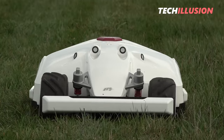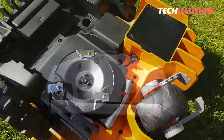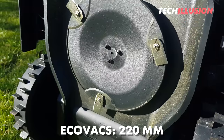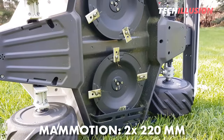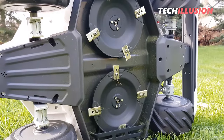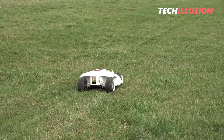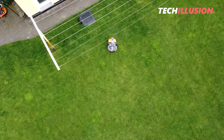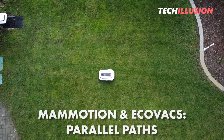Regarding the cutting width, all devices are designed for medium to large areas. The Landroid has a standard cutting width of 180 mm, the Goat has 220 mm, and the Luba has 2 × 220 mm, totaling 440 mm. This means the latter two complete their job faster than the Landroid. This is also due to the mowing principle, as the Landroid operates randomly while the other two mow in parallel paths.